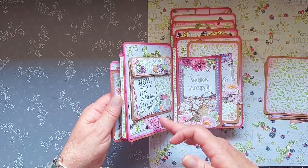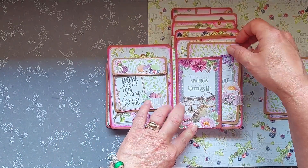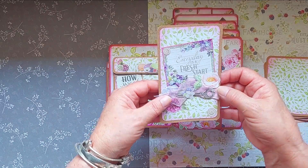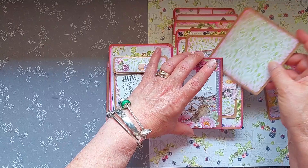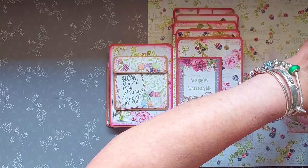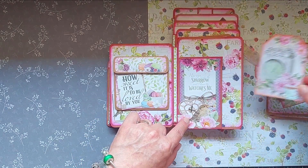Moving on to the next page, I've created another little pocket here which fits in a little photo wallet. I've decorated it with some ribbons and some of the fussy cut elements, ready to put a photograph on the back. All the other elements I've created can also fit in here, including the tags I originally made for the front pocket.